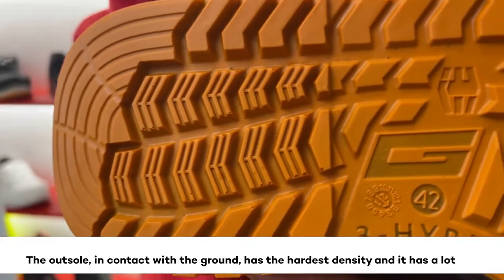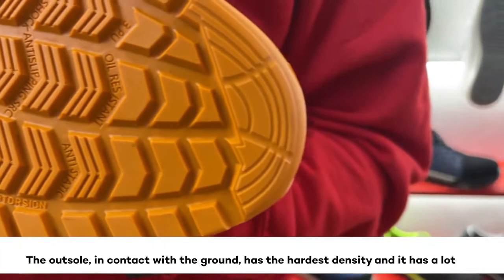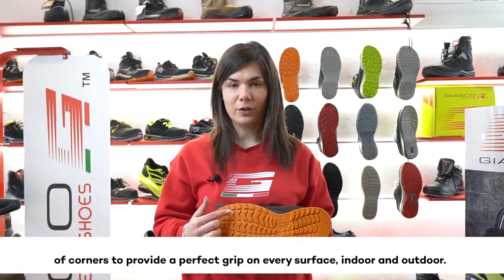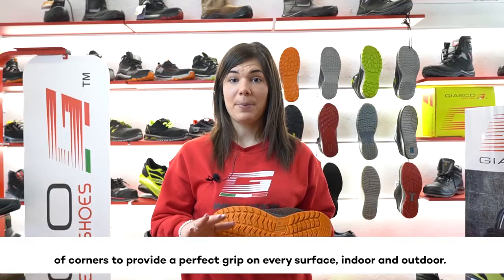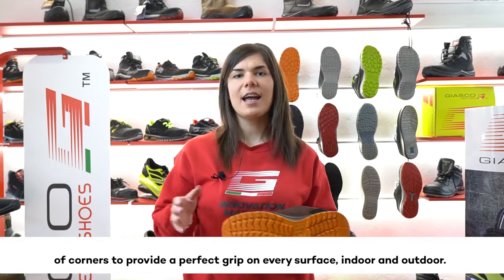The outsole, in contact with the ground, is injected with the hardest density and it has a lot of corners to provide a perfect grip on every surface, indoor and outdoor.